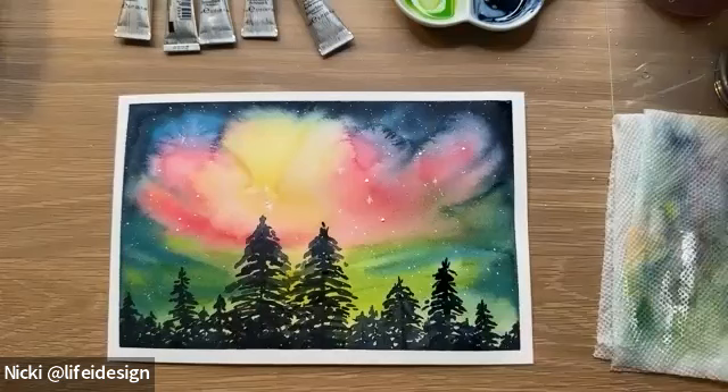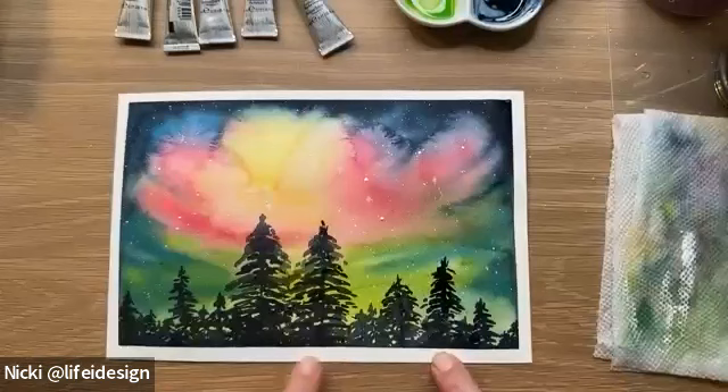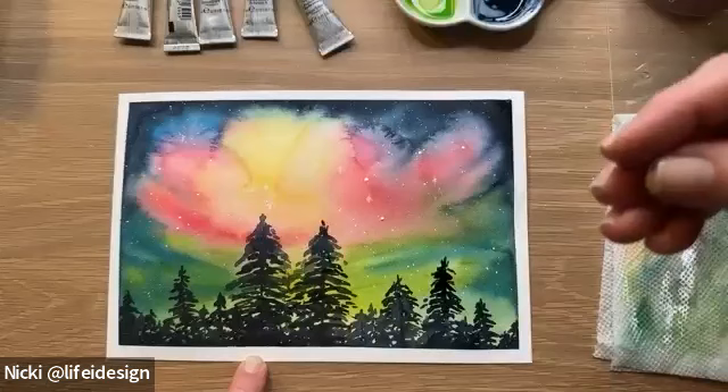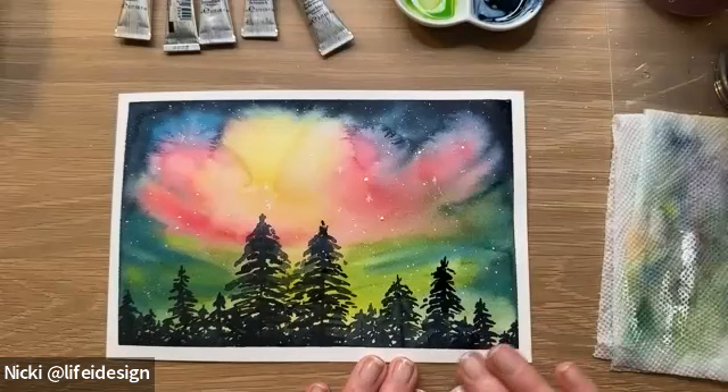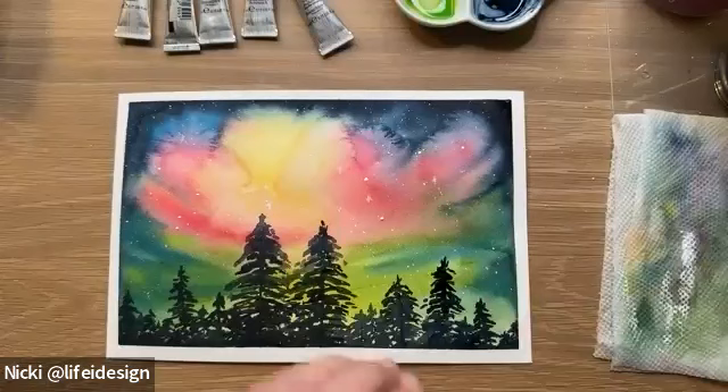Did some color sneak under the tape? When you apply the tape, really push it down to make sure it has good adhesion to your paper — that should help. Also try not to push your brush in the direction of the tape; if you're working close to the tape, have your brush move upwards, away from the tape, and with cotton paper that will help as well.